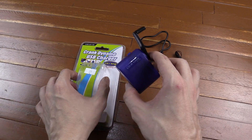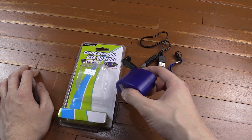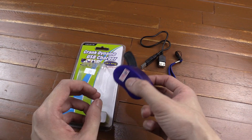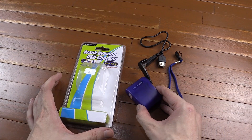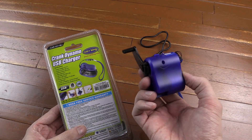I have a feeling these are old stock that have been put into new packaging, because when I was buying this the first one the staff opened was full of scratches, the second one didn't work, and finally the third one was okay. Some of the information on the back just doesn't match up with what we've got here.